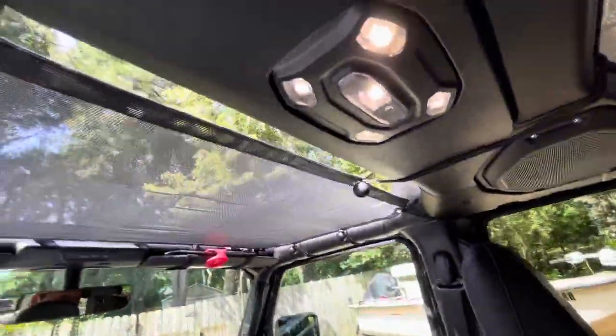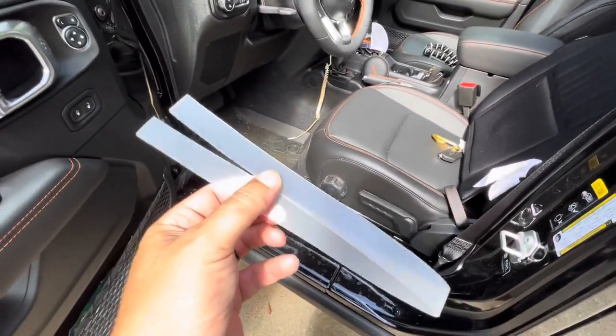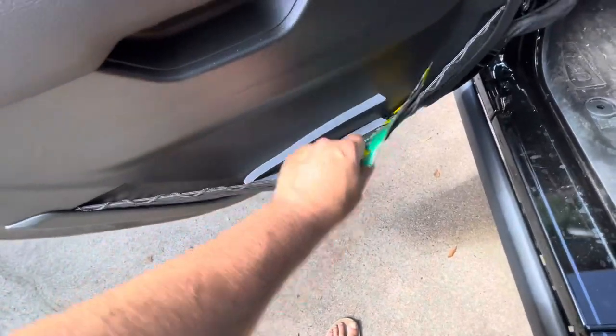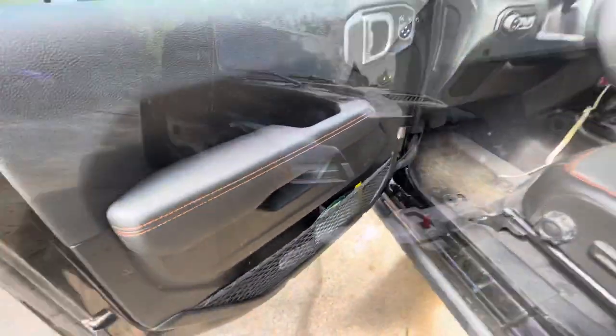Secured all the way around — our new sunshade is ready to go. Because we want to keep this plastic tab around for a while, I'm just going to stash it right here in the door. That way, in case I ever need to take the sunshade off, the plastic tab is there when I want to put it back on.